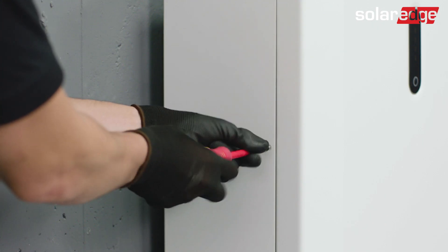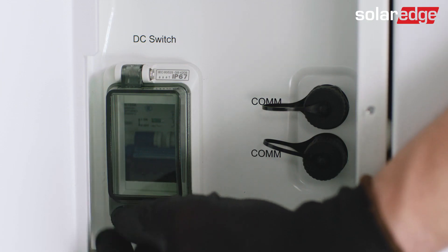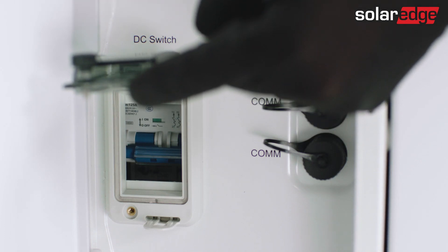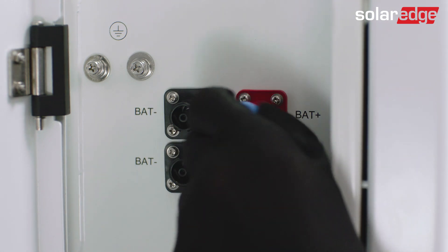First, open all of the left covers using the three screws. Before connecting any cable, make sure the circuit breakers are off in all the batteries. Then, pull the different plug-ins that are sealing the DC connectors and communication connections.